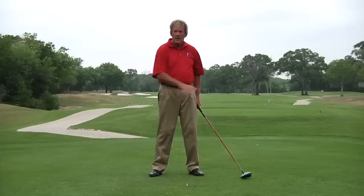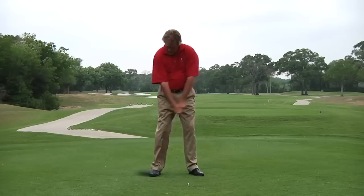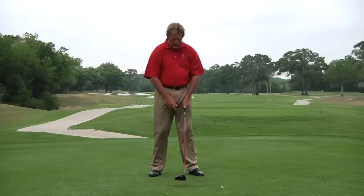One of them is going to fit your game. Just practice this drill where you come down, arms in front of you, toe up. Now toe up over here, toe up over here, toe up again right there. I did all of those with the rotation drill. Here would be three with the slap drill — toe up, toe up right over there. Each time I'm checking to see if it's toe up.